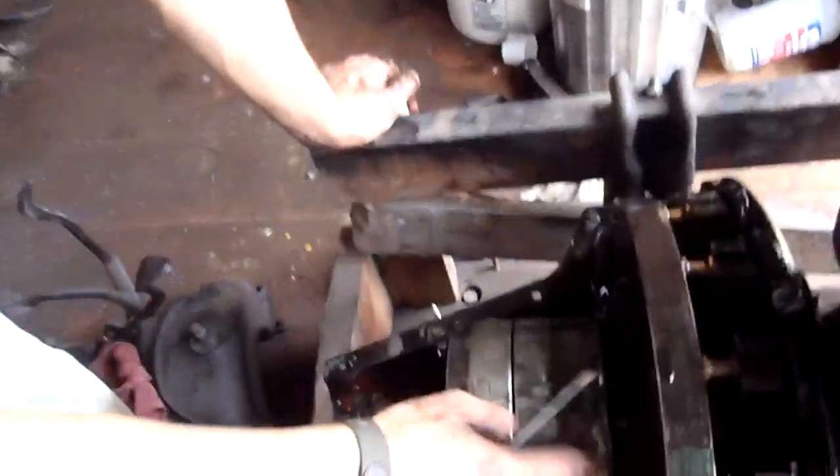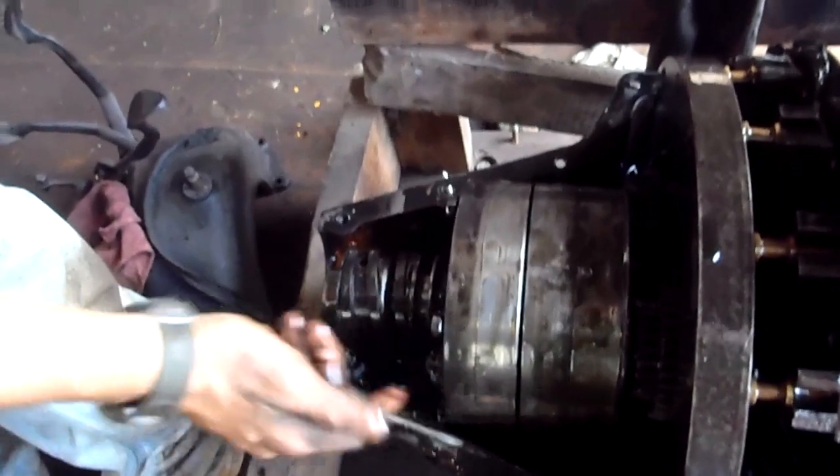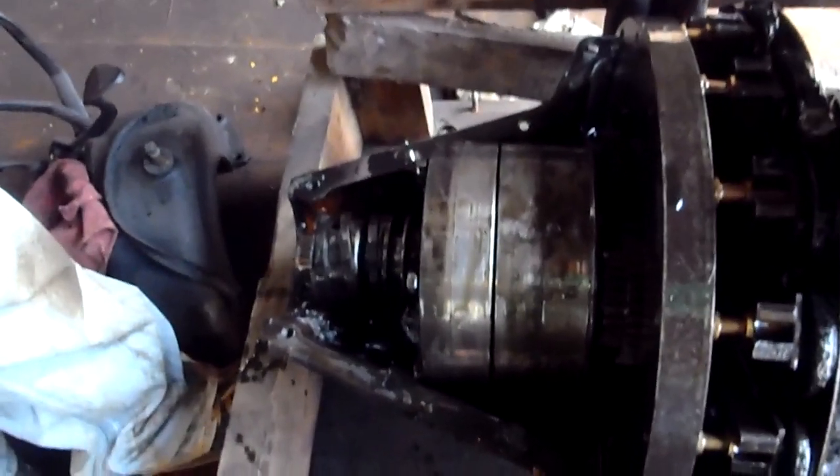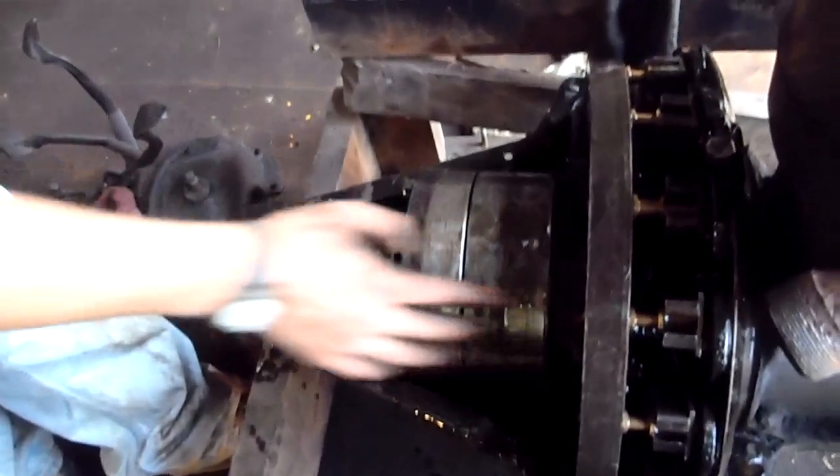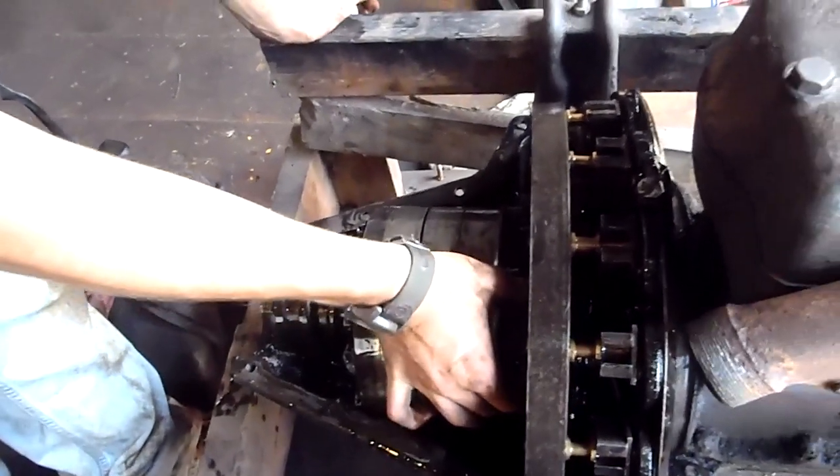So there are your three transmission drums: reverse, low, and brake. And then you've got your stack of clutches back there for high, and all your planetaries right there. They seem to be pretty good — not much play.